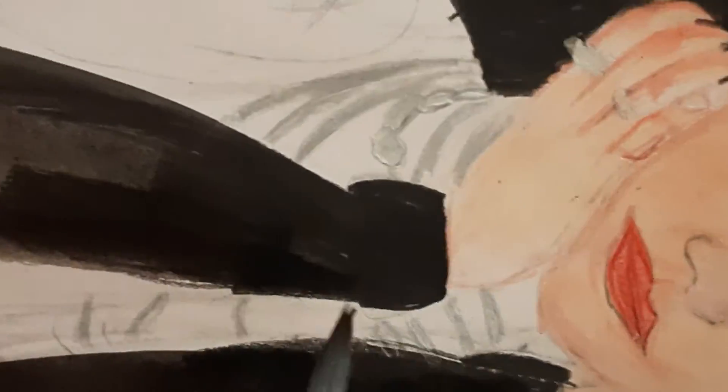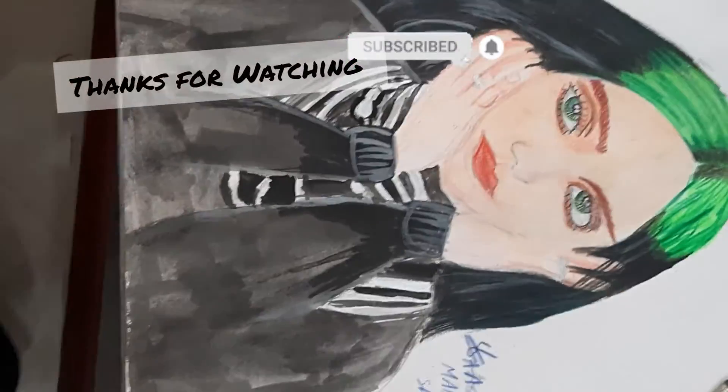So here it is! Thanks for watching, bye, have a good day.